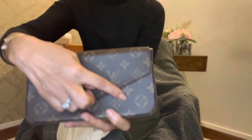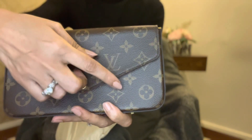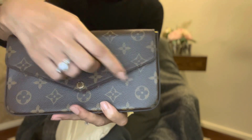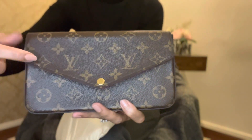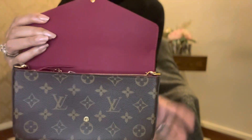Can you see how the motif continues? Can you see that? And there's Louis Vuitton written on the button. Then you open it.